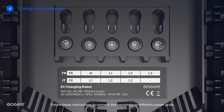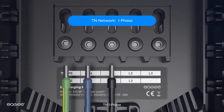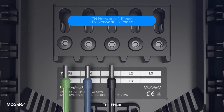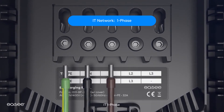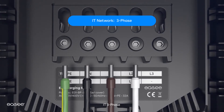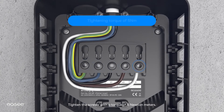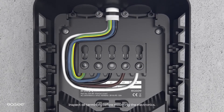Follow these instructions to connect the back plate to different power grids: TN 1-phase, TN 3-phase, IT 1-phase, and IT 3-phase. Tighten the screws with a torque of 5 Nm. Inspect all terminals before mounting the electronics.